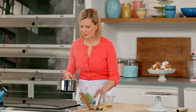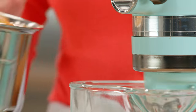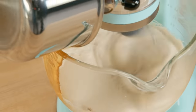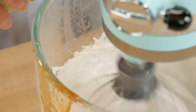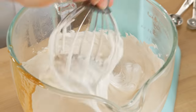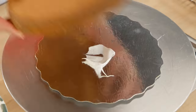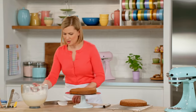You can tell it's thickened up a bit, and it also concentrates the flavor. The finishing touch is adding two teaspoons of vanilla. And frost away.